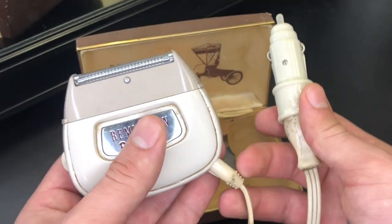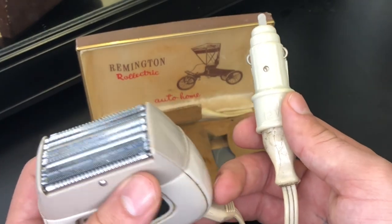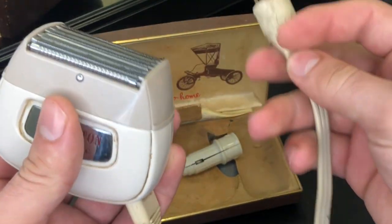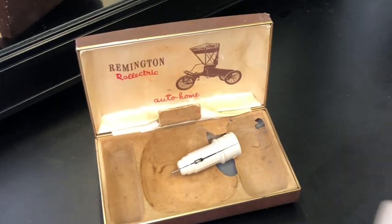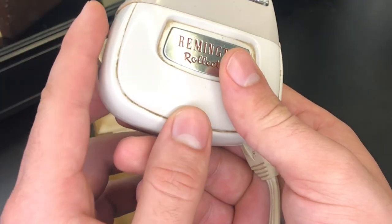How cool was this, man — to have an electric shaver back then? So let's go ahead and take that off. I'm going to plug it in over here. It's called the Rolectric, and right here —